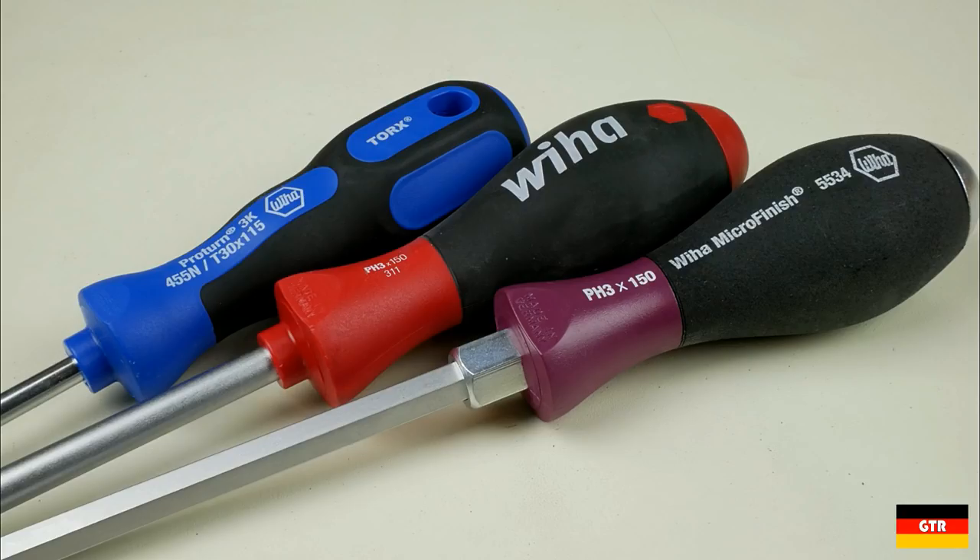Hopefully you guys enjoyed that look at the various handles that VEHA offers. Check out the link in the description for more. I'll throw a couple of affiliate links to some of the VEHA sets if you feel the urge to pick one up. Have a good week and I'll catch you guys next time.